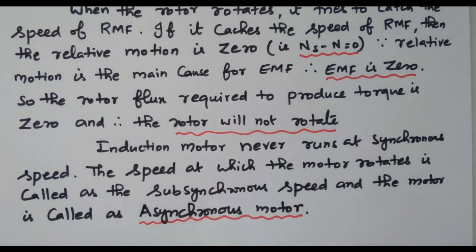In this video, we discussed the working principle of the 3-phase induction motor based on the rotating magnetic field of the stator and the rotation of the rotor. We also discussed what happens if both speeds are equal, and finally we saw that it is an asynchronous motor.